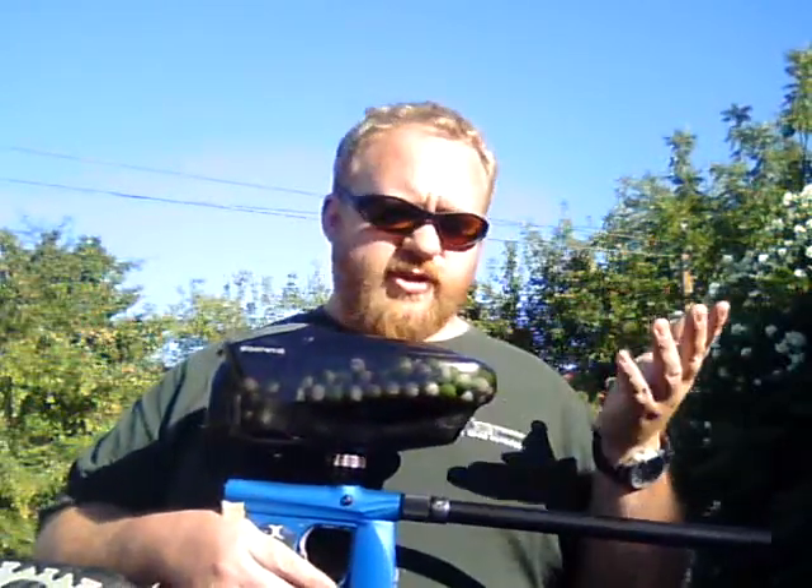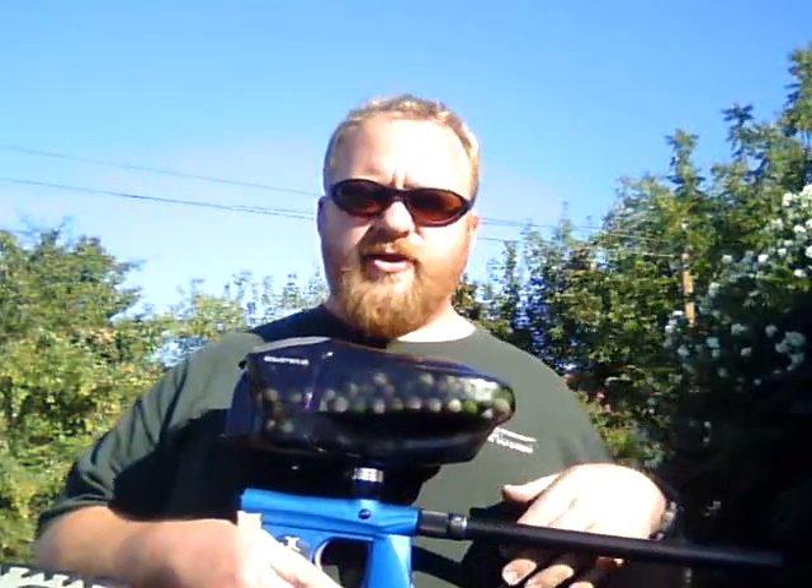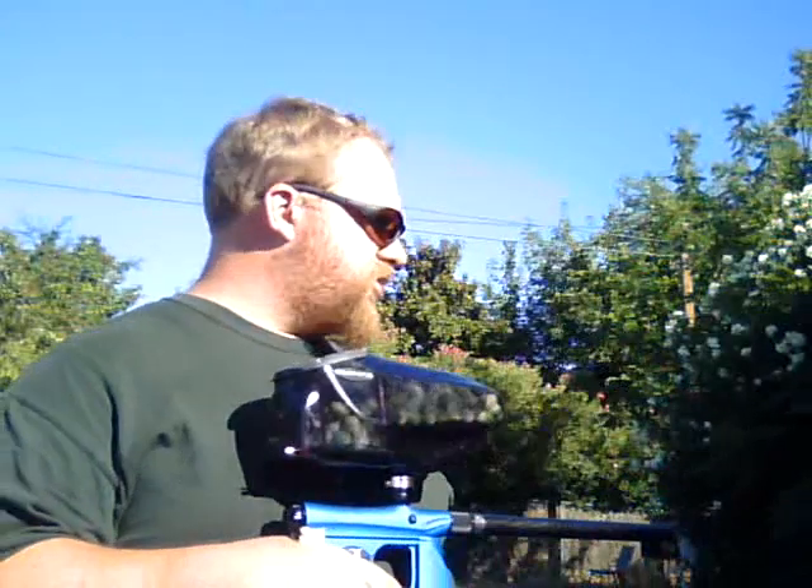Now we're shooting Carnage paint, which is a great paint, shooting the barrel at 280 feet per second on my mini. So what we're going to do is step back and shoot at 60, 80, 100, and 120 feet and see what kind of results we get. Boots is going to call out the numbers so you can see how it's shooting.